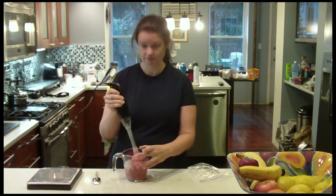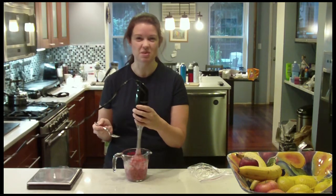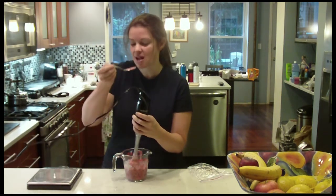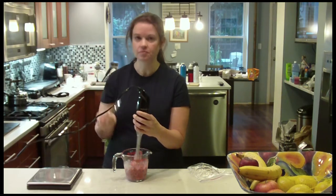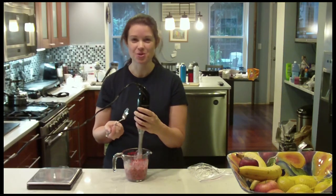And that's it. Done. You can pour it in a glass — sometimes I don't bother, sometimes I just eat it right out of this little pitcher that I make it in. And taste. Mmm, so good. Perfect. Enjoy.